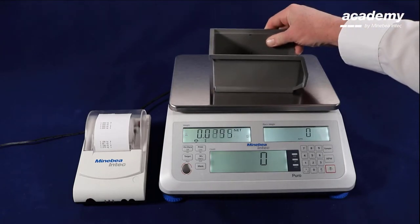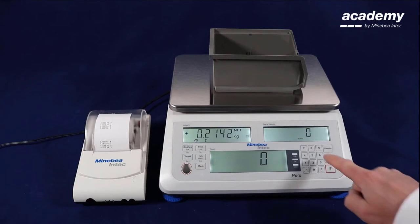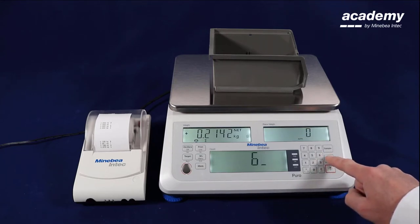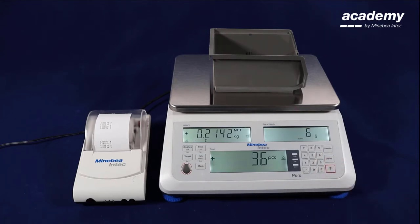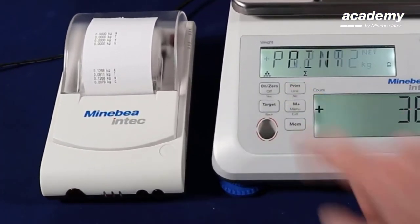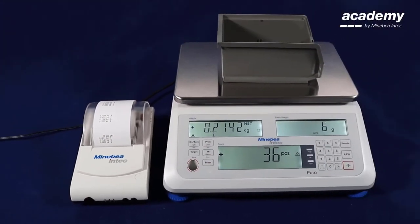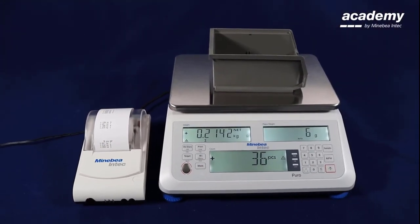The last example was only for the weighing application. Now I am going to show you how the printout changes if we activate another application, for example counting. The counting is activated. We use the print key and you can see the first line is now pieces and not net weight. The first line is activated as current result and can of course be different depending on the activated application.